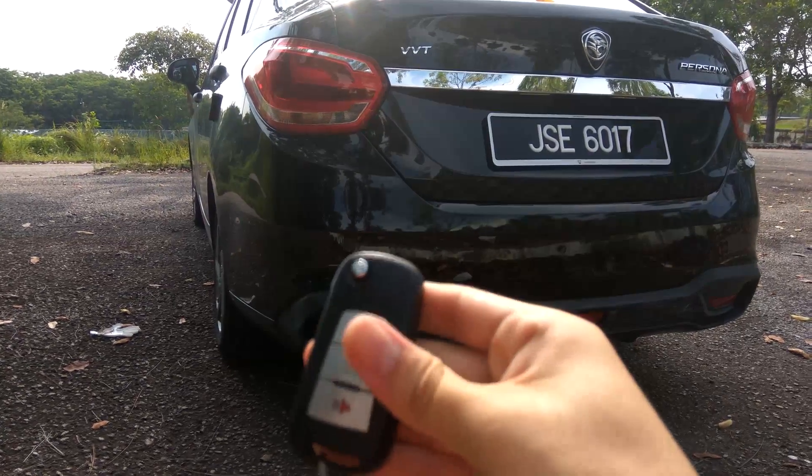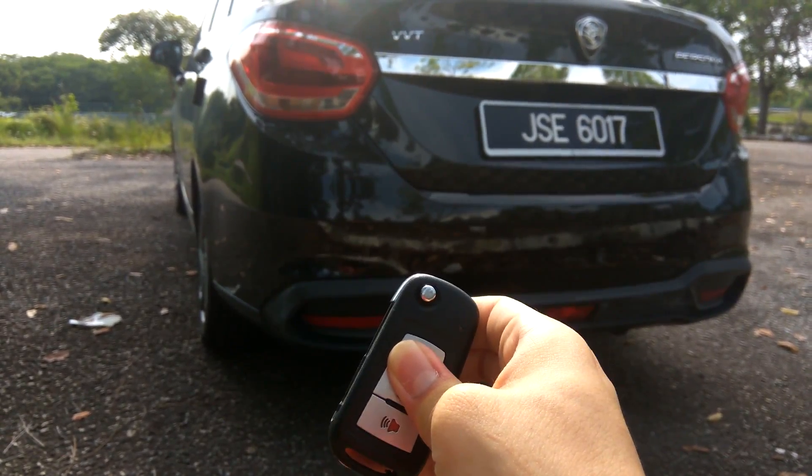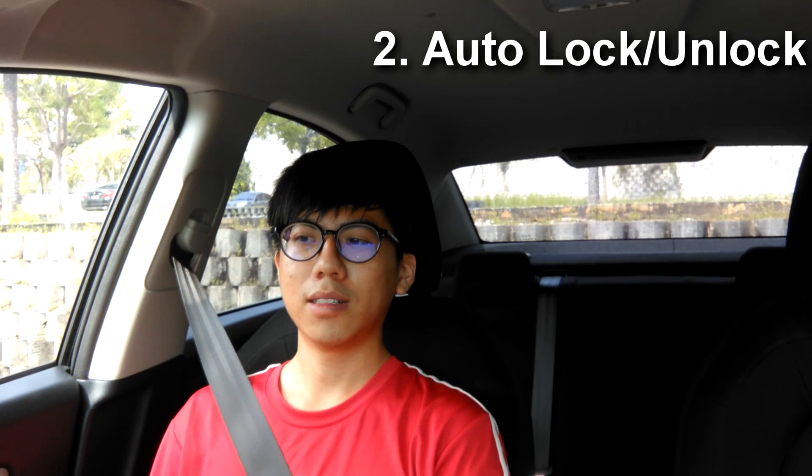This is very useful if you always drive alone, because you don't want the rest of the car to be unlocked. To switch between center door lock and driver door lock mode, simply push both the lock and unlock buttons on your remote until you see your indicator blink a few times.